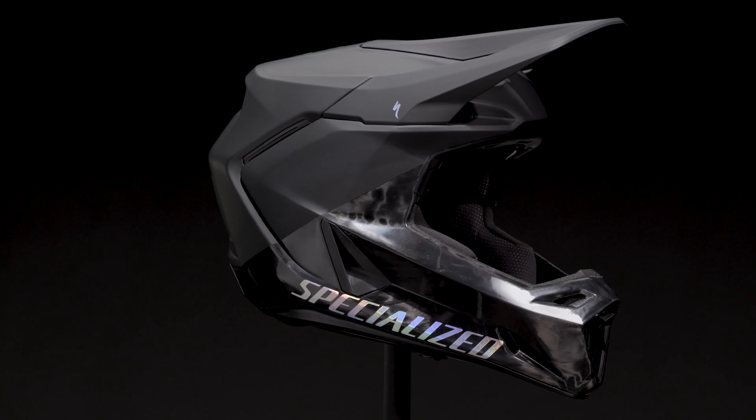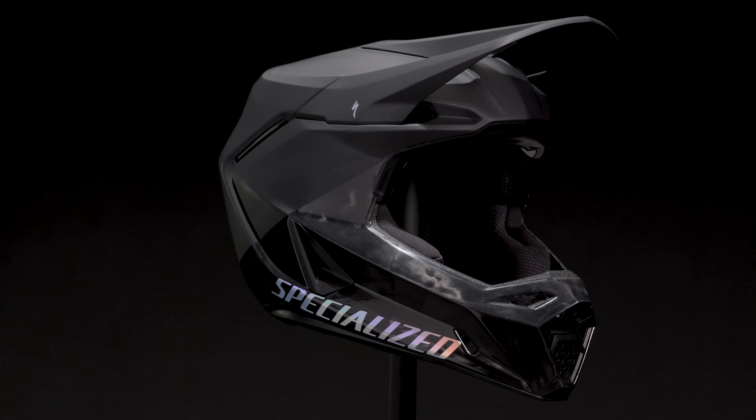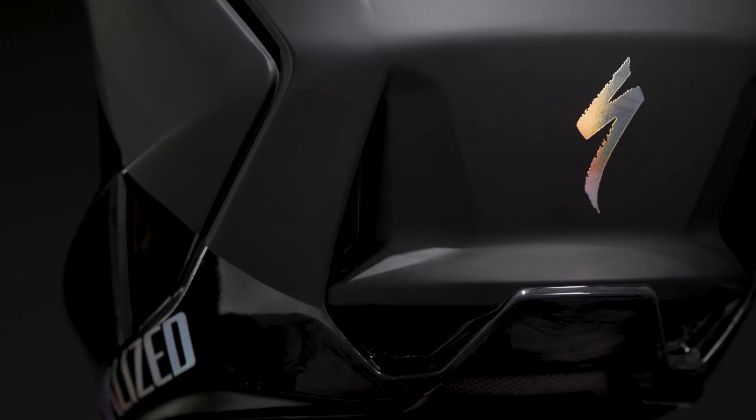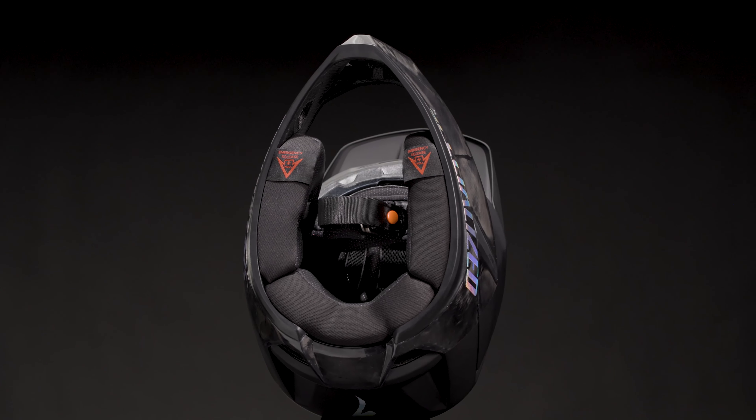The Dissident II meets the demands of the world's fastest racers with lightweight construction and a modern styled fit that maximizes breathability. Our collaboration with Loic Bruni and Finn Isles focused our attention on three things: fit, breathability, and lightweight.